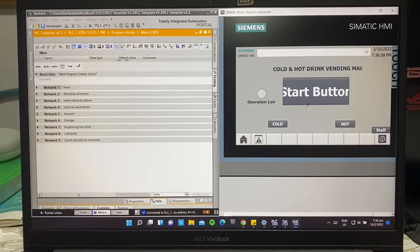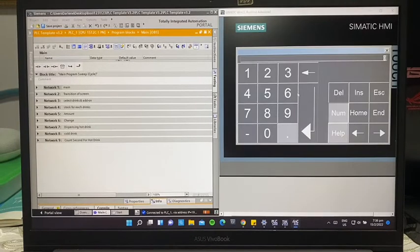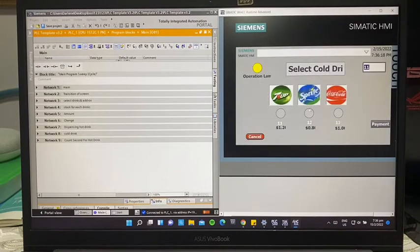Now we can start ordering drinks. We'll start with cold drinks — now the numbers appear. For example, we select item 11. The LED will light up indicating that this is the drink you chose.